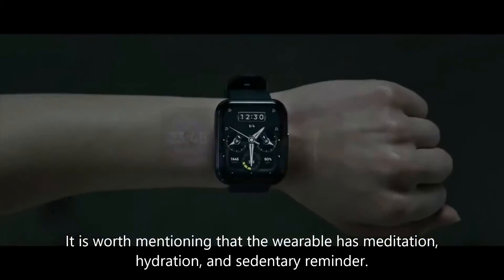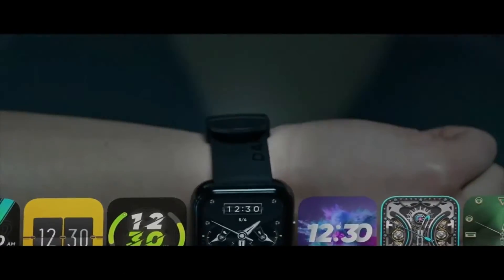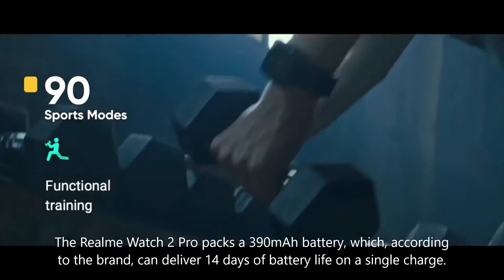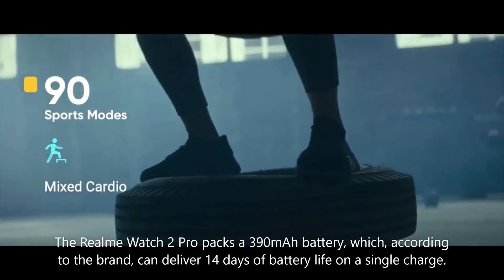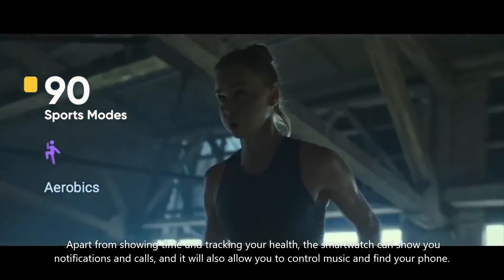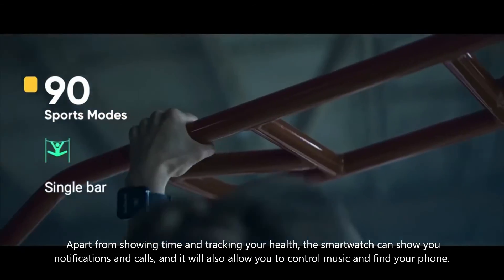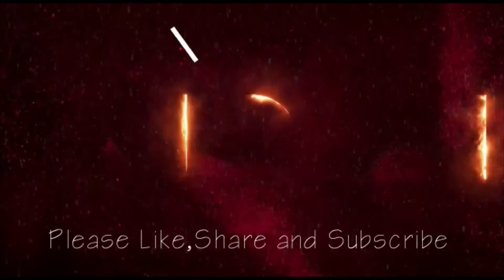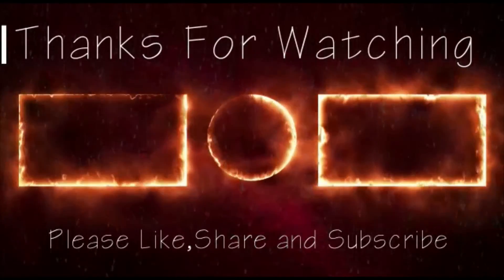The Realme Watch 2 Pro also includes meditation, hydration, and sedentary reminders. It packs a 390 mAh battery which can deliver 14 days of battery life on a single charge. Apart from showing time and tracking your health, the smartwatch can show notifications and calls, and also allows you to control music and find your phone. For more updates, subscribe to Tech News and share this video.